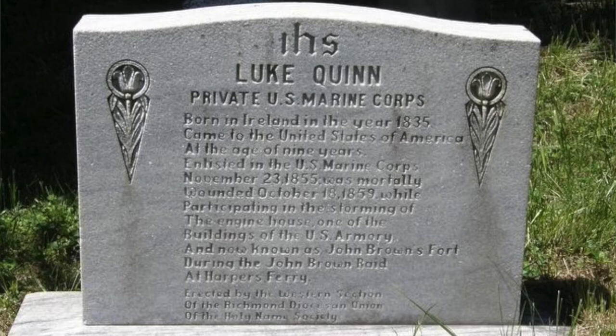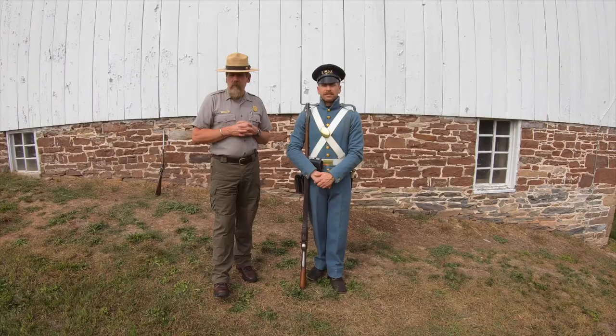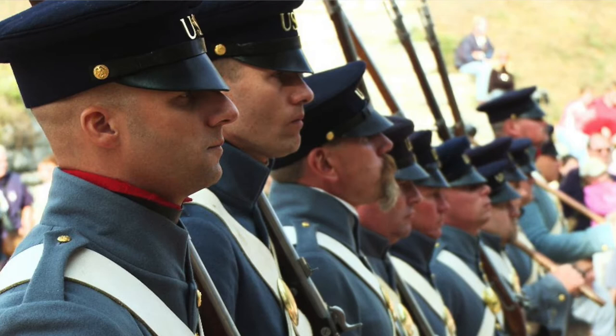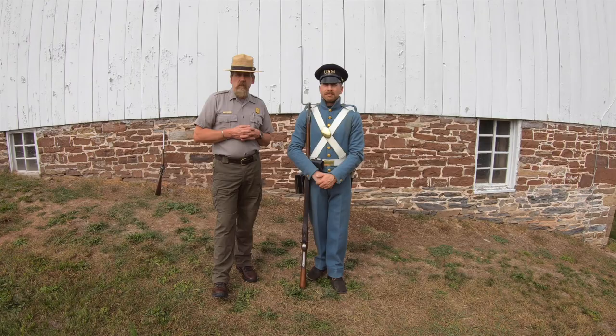Private Luke Quinn was an Irish immigrant whose family came to the United States when he was nine years old. He was born in 1835 and enlisted on November 23rd, 1855. He was just short of completing his enlistment — only weeks away from being discharged from the United States Marine Corps — upon his death at the raid at Harpers Ferry.